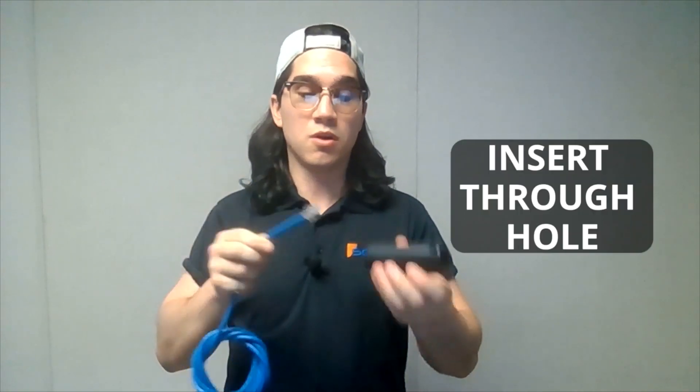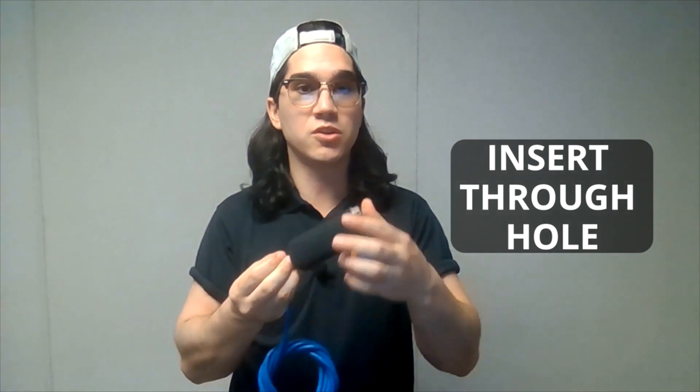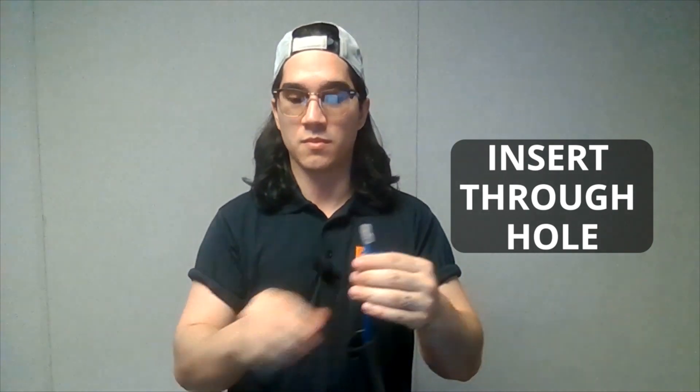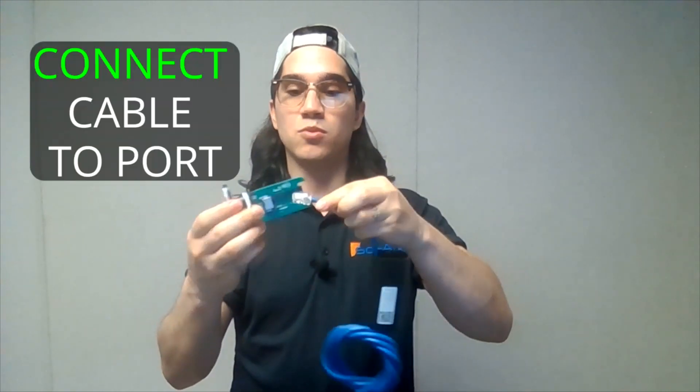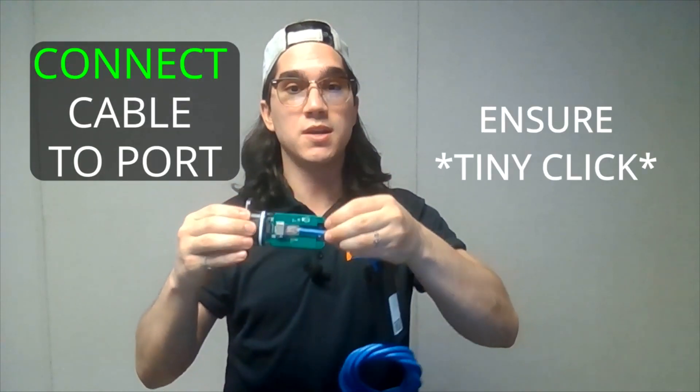Begin the connection by sliding one end of the cable through the hole on the dongle, then connect the cable to the port and ensure that there's a click. After the click, you can go ahead and shut this and snap it back into place.